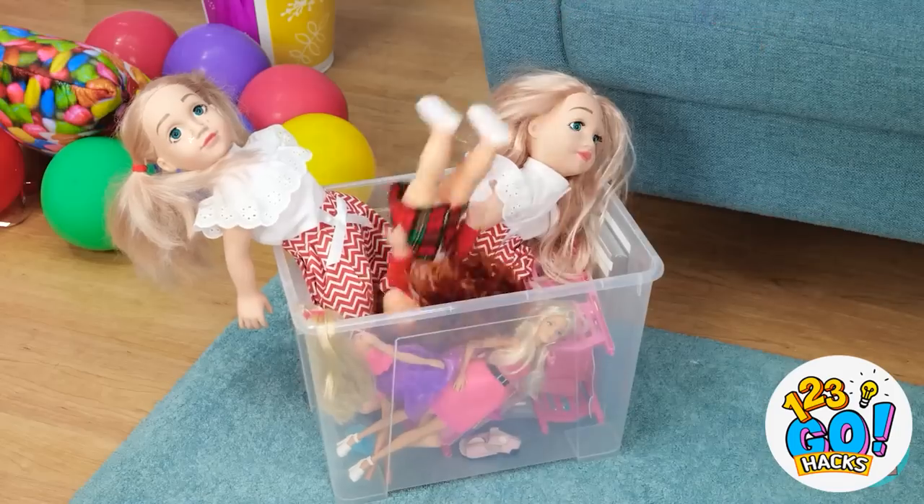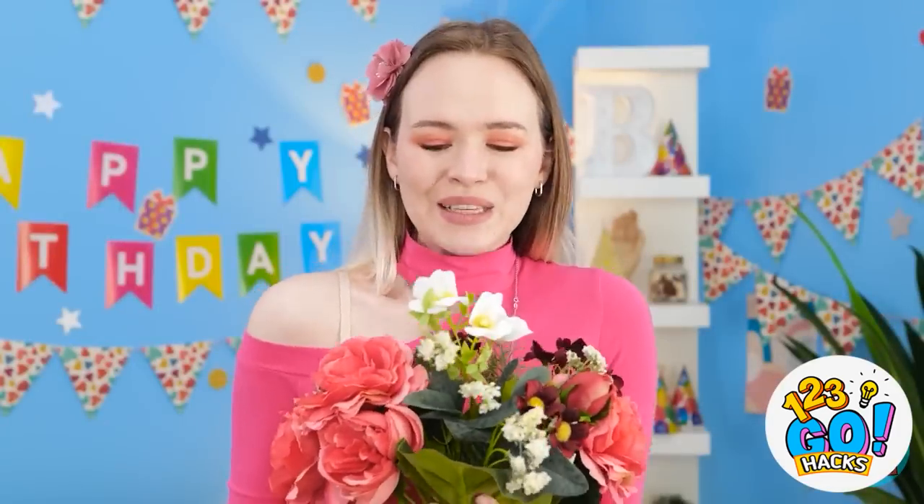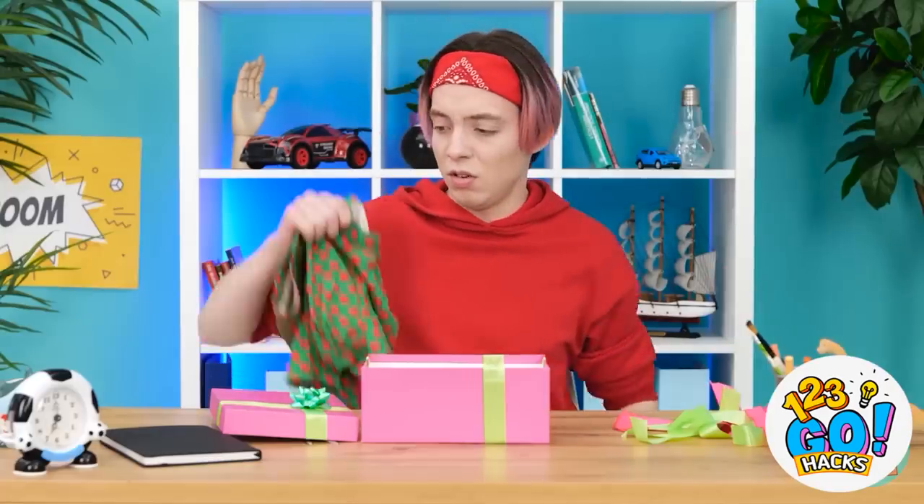A doll? Hmm. Another doll — just what I need. Nope. Flowers — that's a good idea. They're beautiful! Where did those bees come from? I got stung! I can't risk it. Now this is a good idea. Are you kidding me? No way! Ugh. Come on! Think!